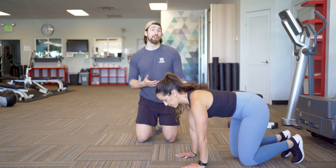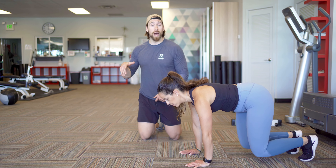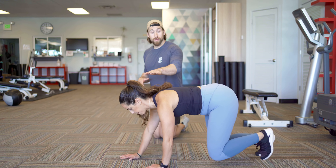Eleni is simply going to bring her knees just off the ground, and we're going to move in opposites on the way down. Right arm, left leg, then vice versa. We're moving slow. We're continuously moving.